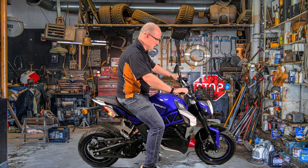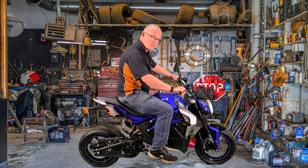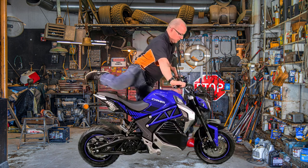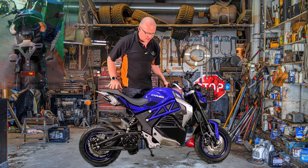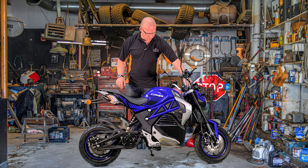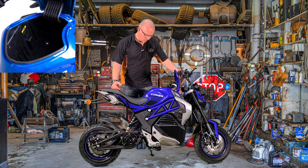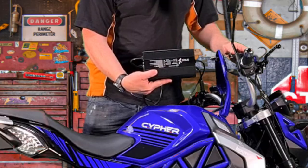LED lights all the way around — that is a must on an electric bike because otherwise the lights take up too much power. It does actually have a USB charger port in the storage box here. It's quite a large space — you're not going to be able to fit your helmet in there, but you will be able to fit your lunch. It also comes with a rather large charger.